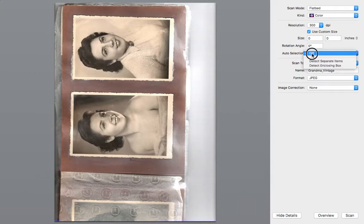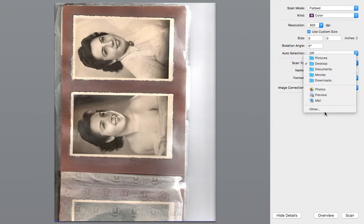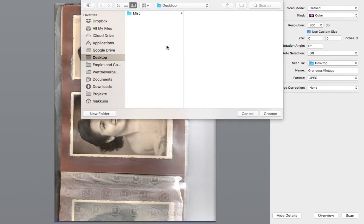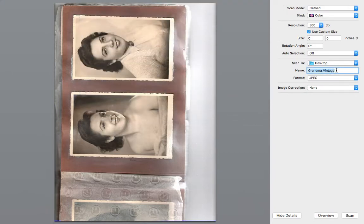Turn off auto selection — we're going to select our images manually. 'Scan To' is where it's actually going to save your photographs. You have standard folders up here, or you can select a more specific folder by clicking 'Other.' I'm going to leave it on the desktop. Name it — that's a really important part. Don't use the standard tags.